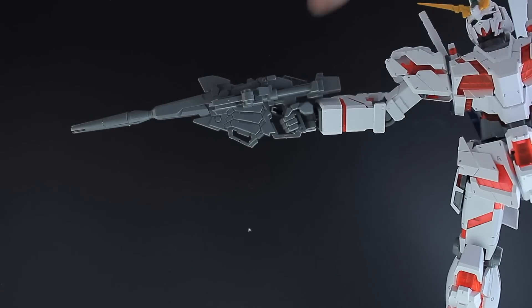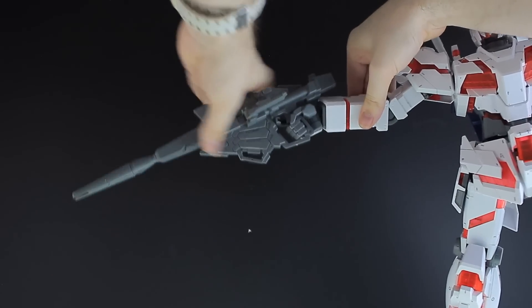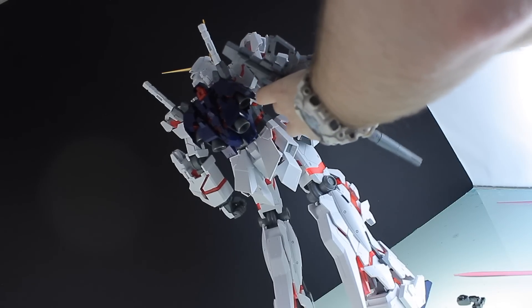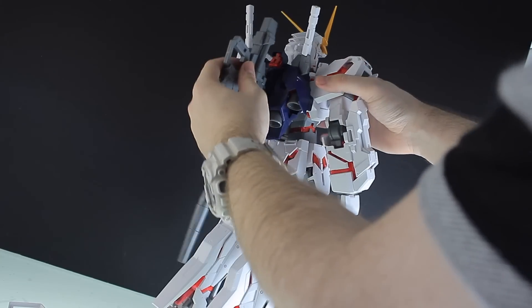The beam magnum can be held in the hand and has a moving handle on the side. The wrists actually have more articulation than I gave them credit for earlier. When not in use, it can be attached onto the back of the forearm, or you can flip out a little piece to attach it onto the backpack.